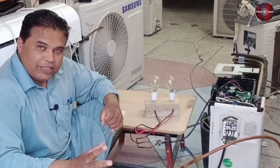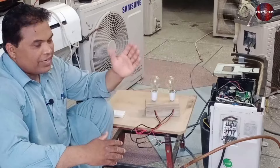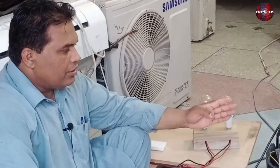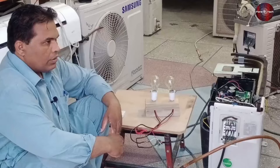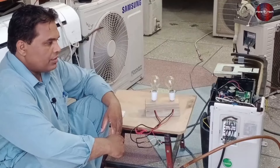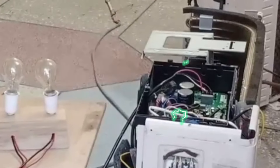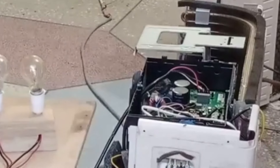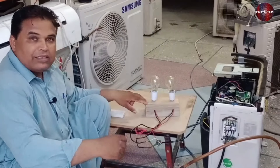Now first of all, I will pass electricity through the AC unit. I have already wired the indoor with the outdoor unit. As the PCB powers on, you will see the bulbs glowing, and now the electricity will pass through the outdoor unit. The electricity has passed through the outdoor unit and the output has come to the outdoor PCB. The bulbs glowed for some time and then stopped.